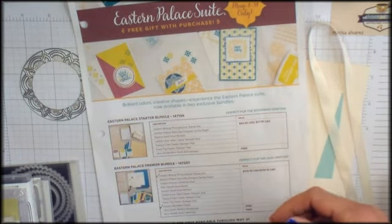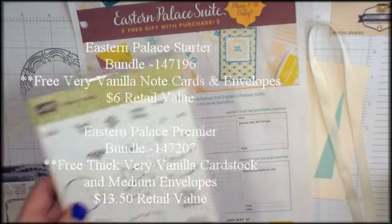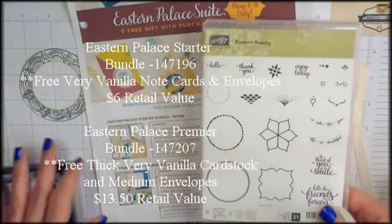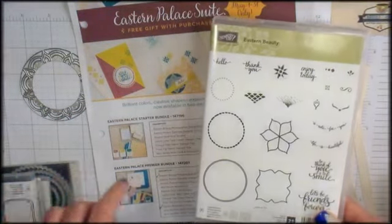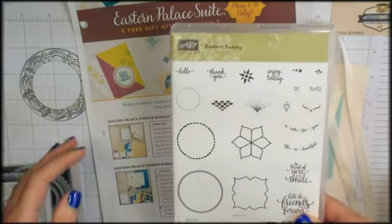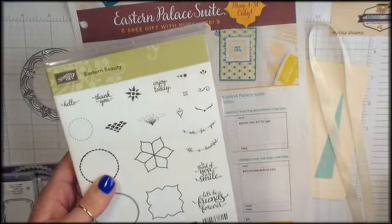Each of the bundles includes a free gift. The Eastern Palace starter bundle includes the Eastern Beauty stamp set, some designer series paper that's fabulous, three new in-color stampin' pads in Tranquil Tide, Lemon Lime Twist, and Fresh Fig. And in the starter bundle you get free vanilla note cards and envelopes.